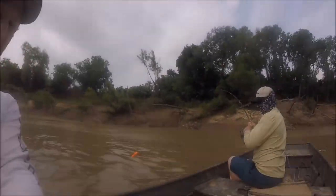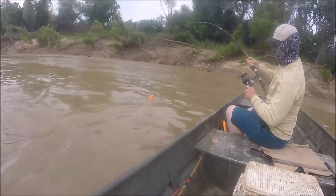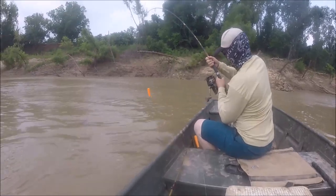Alright, I'm out here with my buddy Jonathan. He's hooked up right here - he's got himself a real nice gar. Last time I was out here fishing with him, he got himself a 7'2" gar, which is a real nice fish. We're gonna see if we can find another one like that.